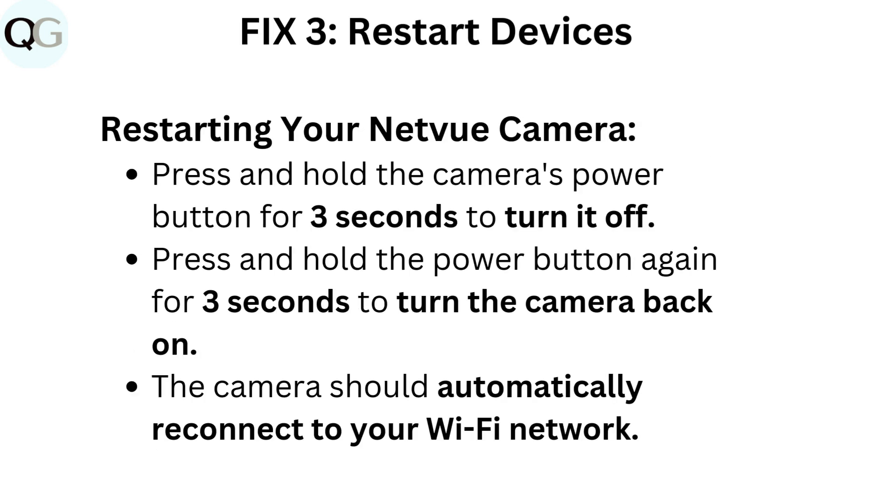Fix 3: Restart devices. Restarting your NetView camera: press and hold the camera's power button for 3 seconds to turn it off. Press and hold the power button again for 3 seconds to turn the camera back on. The camera should automatically reconnect to your Wi-Fi network.